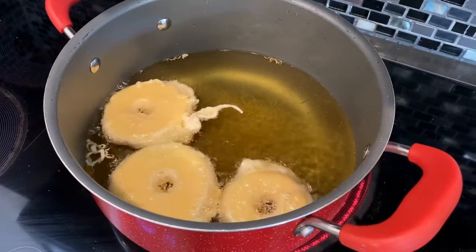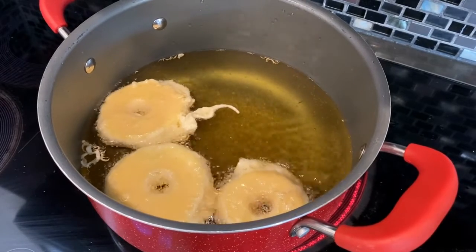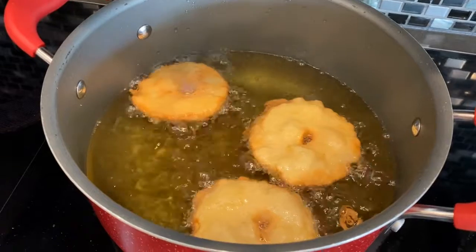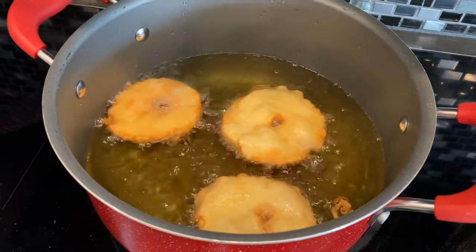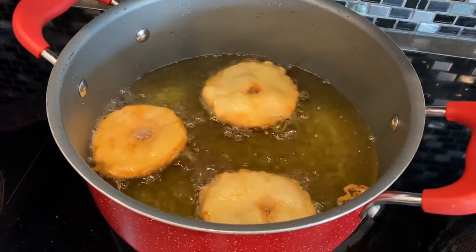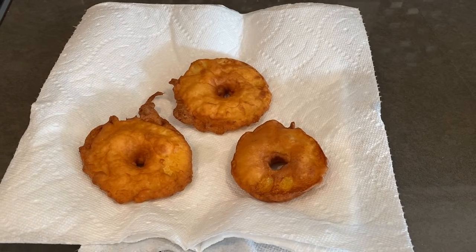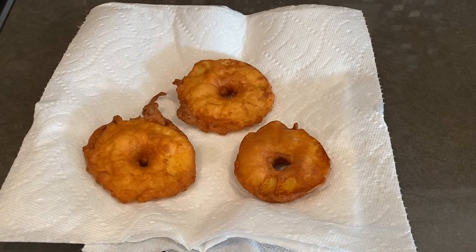Let the apples cook until they are golden brown on both sides — be sure to flip them over. After they are cooked, take them out and put them on a plate with paper towels.